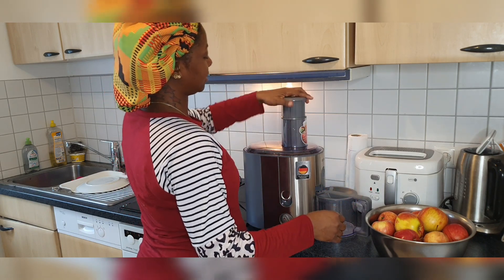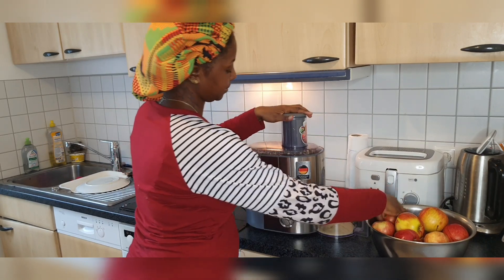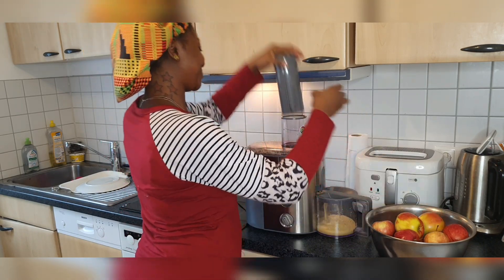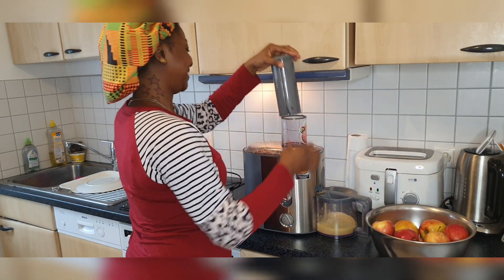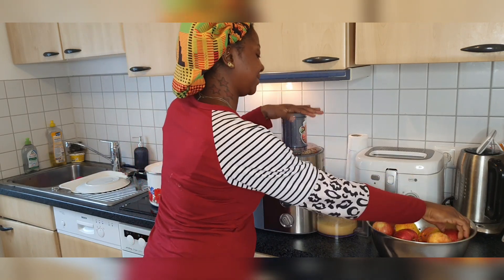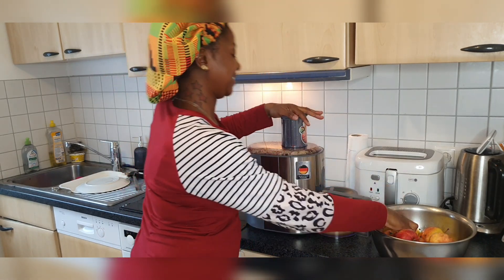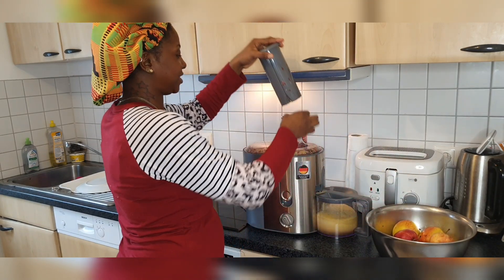Look at the front — you see that? This is fresh apple juice, original apple juice, heavy apple juice.